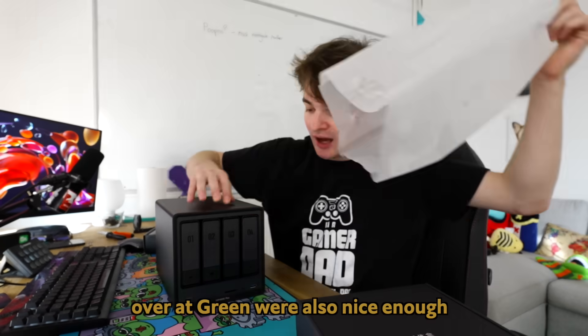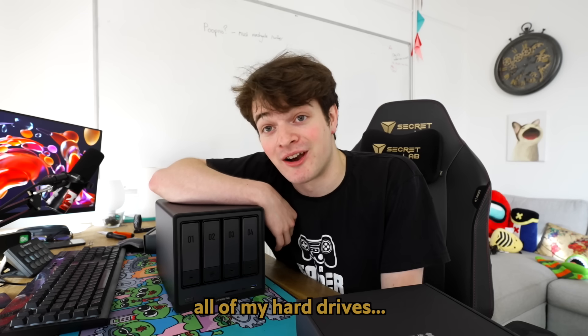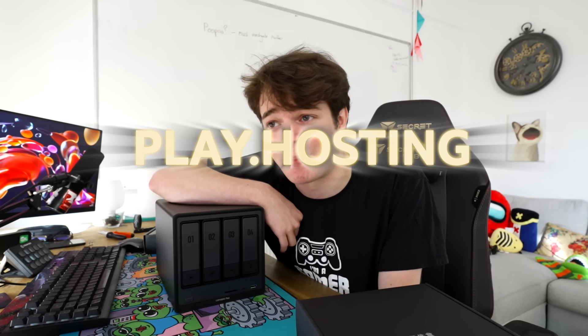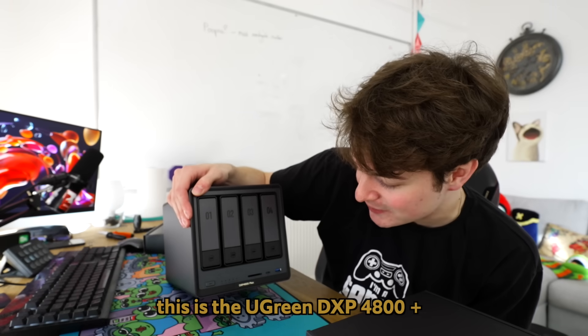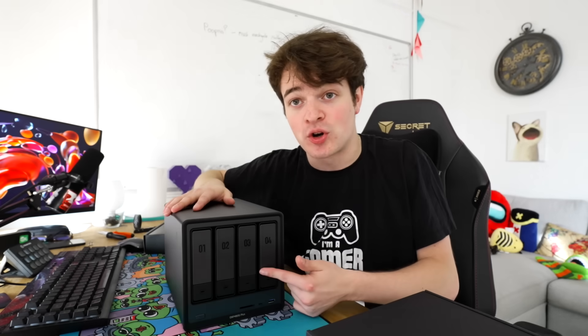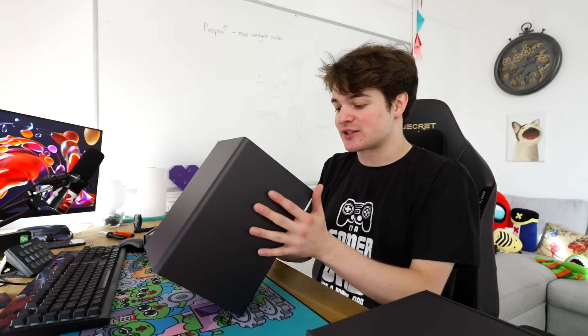The people over at Ugreen were also nice enough to send me hard drives to set this up, because all of my hard drives — take a guess at where they are. This is the Ugreen DXP4800 Plus. You can see you've got four drive bays on the front. If I flip it around to the back, let's have a look at some of this connectivity.